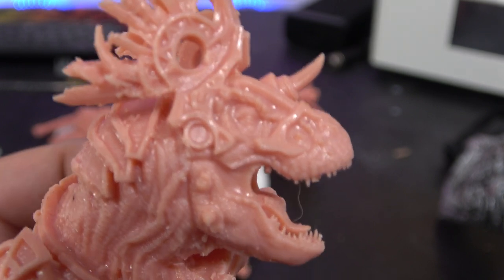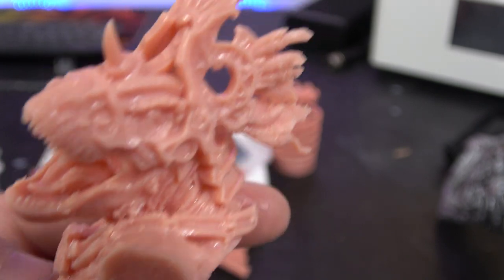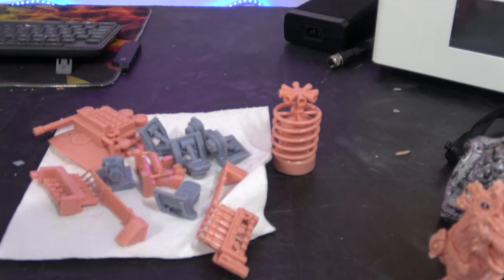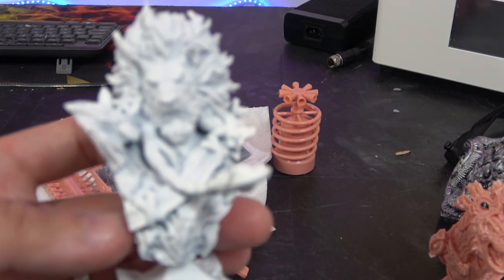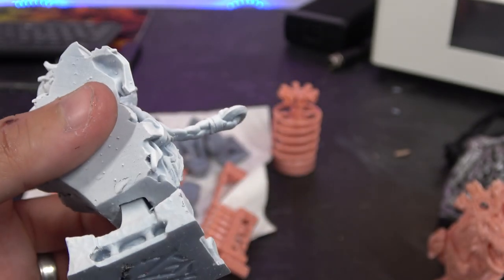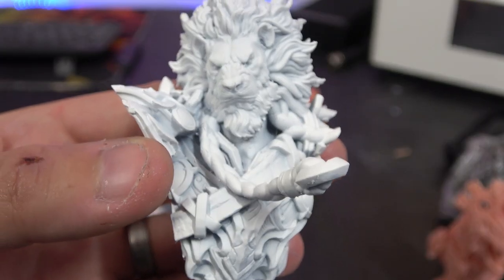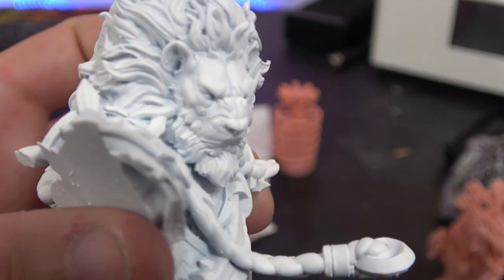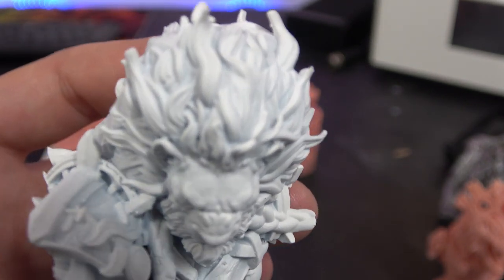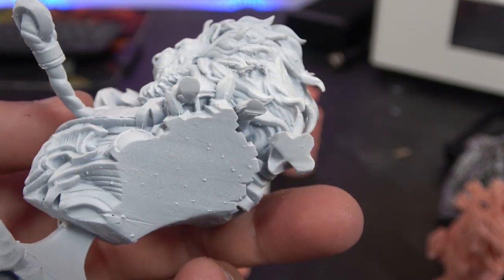Nothing looks spongy - everything is really crisp. The horns on the side of the face all came out perfectly. The next one has had a coat of primer - also done in rigid resin. It comes in two parts and was pre-supported. You can see all the detail in the hair and all the detail in the armor - that pre-supported file printed amazingly.